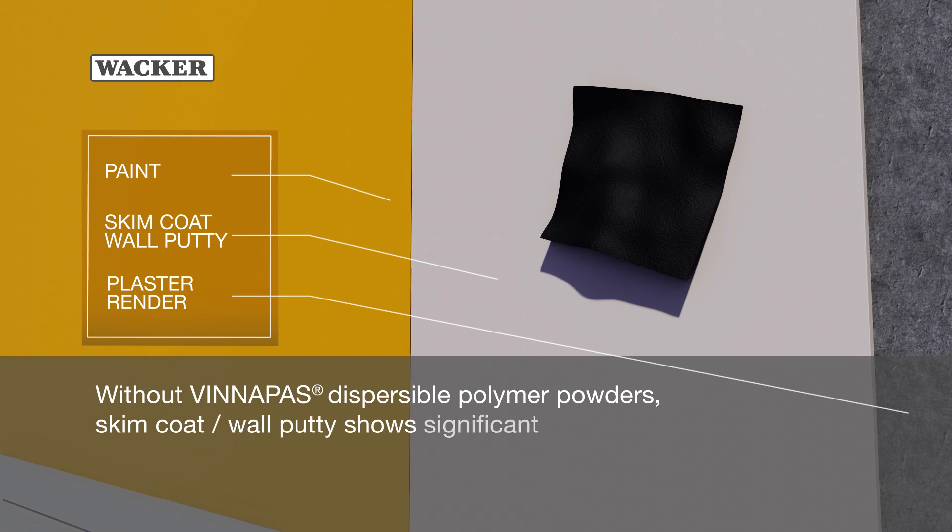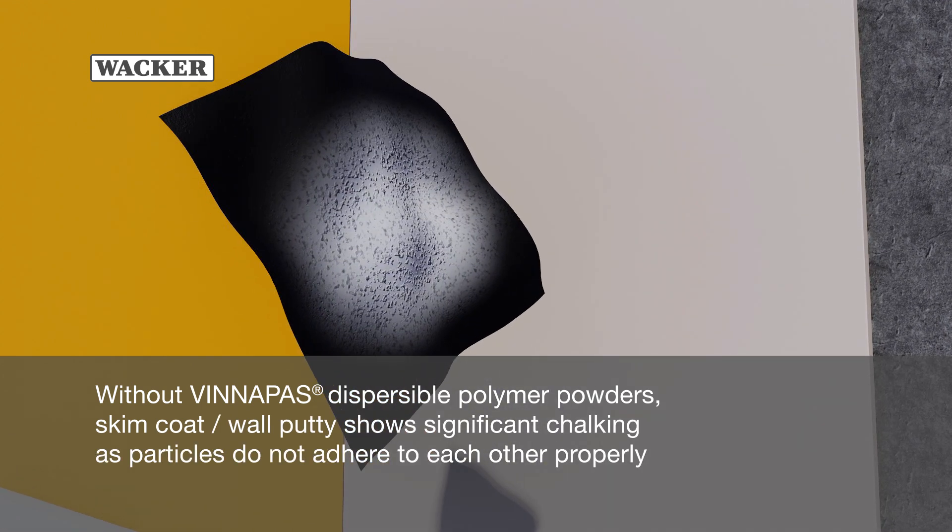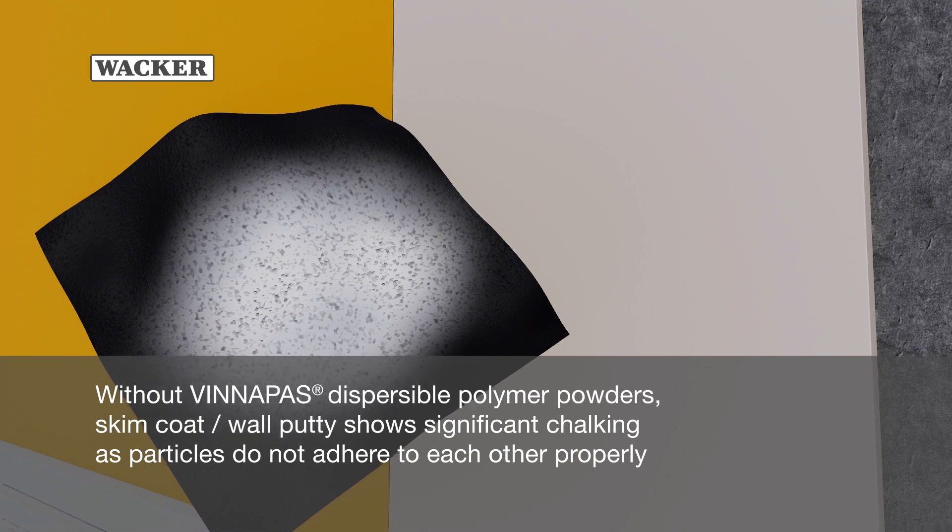Without Vinopause Dispersible Polymer Powders, skim coat shows significant chalking as particles do not adhere to each other properly.